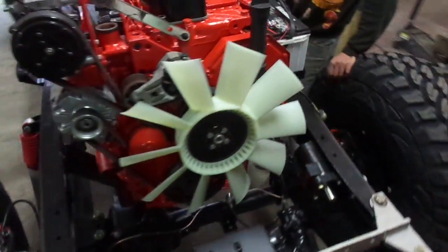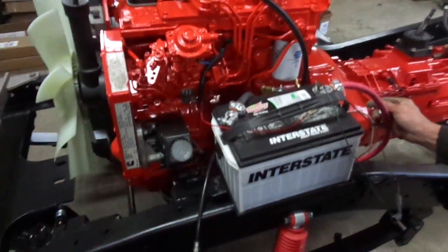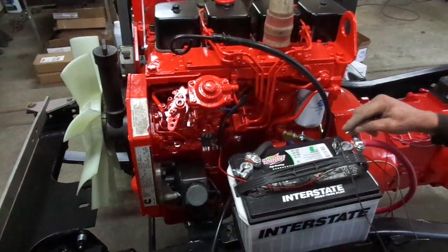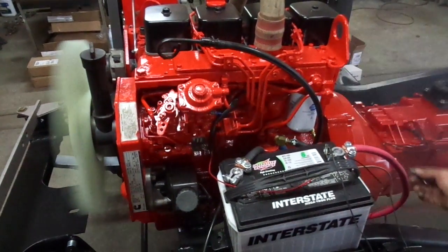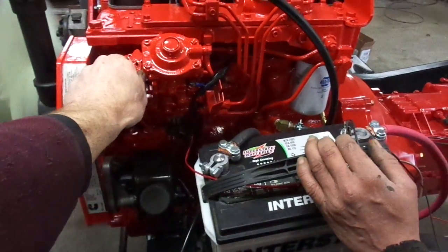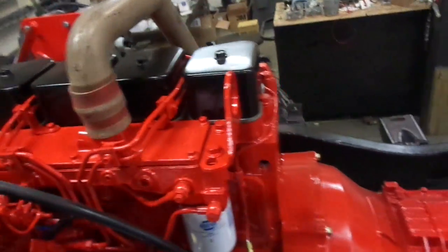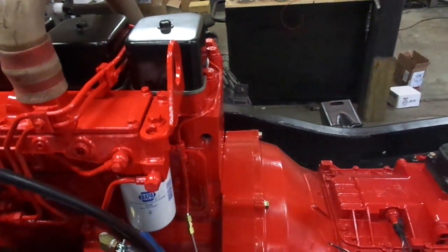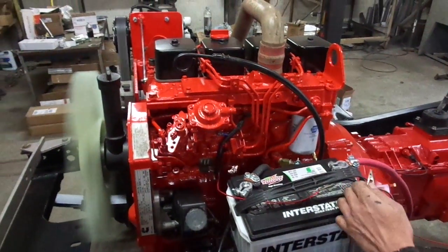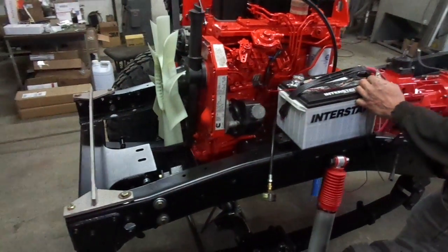We're going to start this thing up. I've already got the wire hot here. Go ahead and touch it Adam. That's about as much as we want to run it until we get the radiator on.